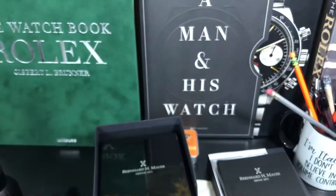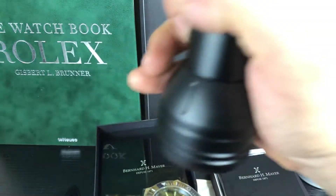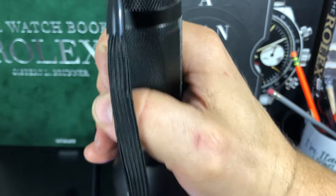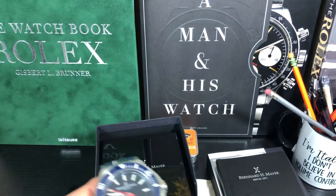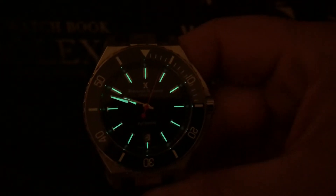Let's do a lume shot real quick and then we can close. It all it needed was a loomed bezel — I don't think it has one — but the lume is pretty good. Turning the lights up: there it is. Very good green lume there, done very well.